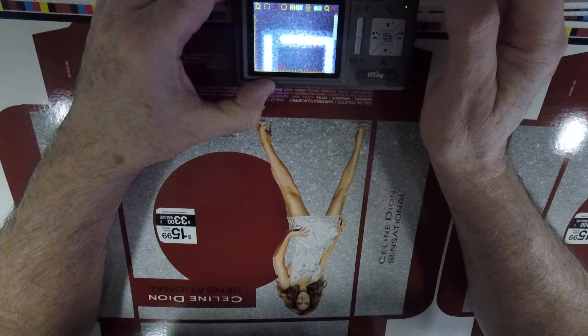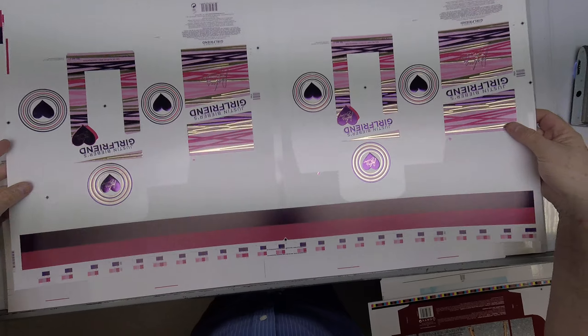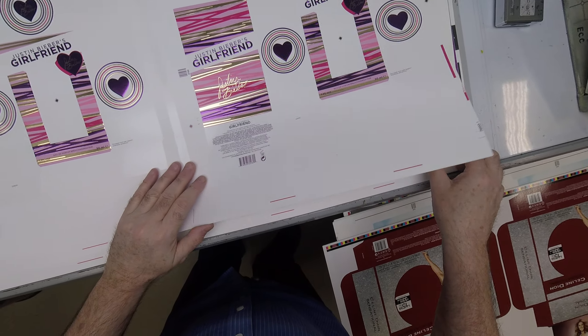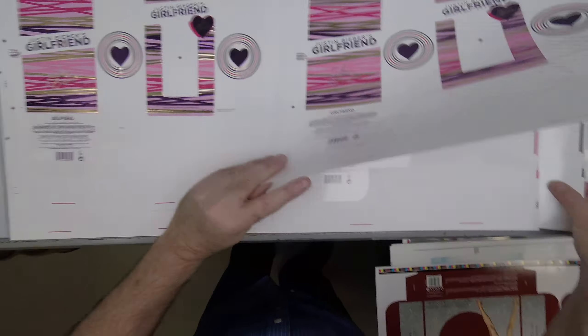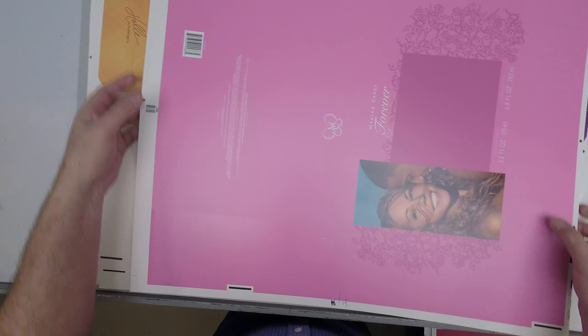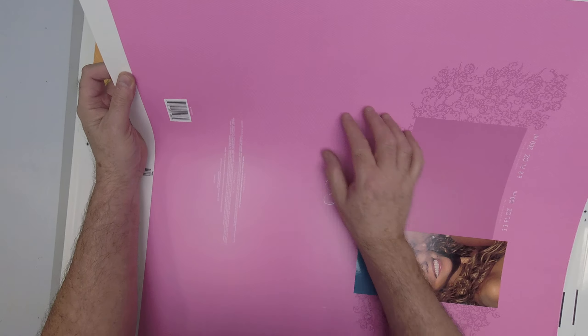This has been embossed and foil stamped. I'm not sure if this is foil stamped on the first pass and then embossed on the second pass, or if this is a combination die where we simultaneously emboss and stamp at the same time. If I turn this sheet over, you can see the embossing areas. There's a lot of white space on this carton.